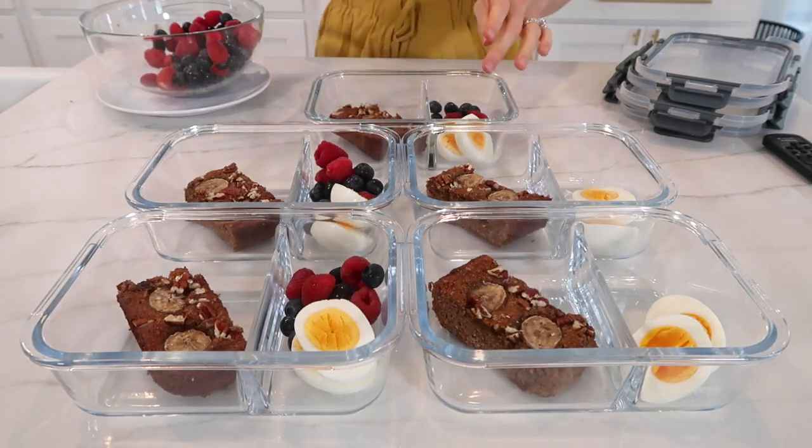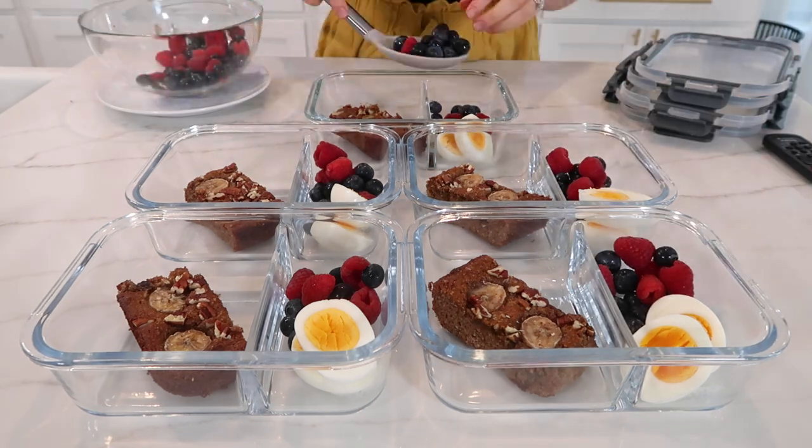Today I wanted to share my banana bread protein bars — it's a slightly different recipe and these are great to have on hand if you need a quick healthy snack, dessert, or even an on-the-go breakfast, because each bar contains 10 grams of protein. They're so easy to make and super delicious — probably the best paleo banana bread recipe you'll ever try. They're extra moist and best of all they're gluten-free, grain-free, and dairy-free. If you want to work them into your breakfast meal prep routine, I recommend pairing them with boiled eggs and a side of berries for a well-rounded meal of healthy fats, proteins, and carbs to keep you fuller longer.